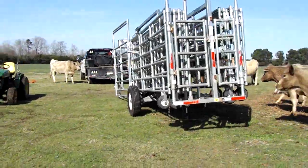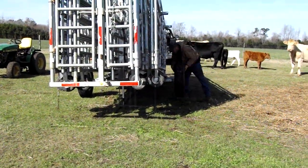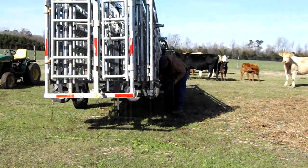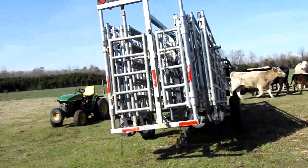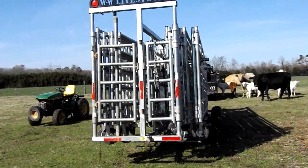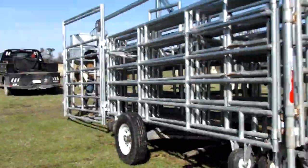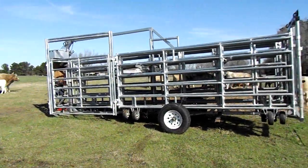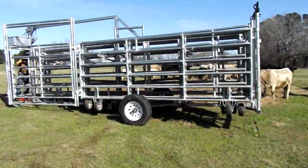Now we're going to go around to the other side and put the tire on this side — this one went in a lot easier. And we're going to let it down. The next step is to lift up the front so we can get it hooked to the truck, but the handle broke off and we had to stop the camera. He had to build a new handle for it before we could go on.